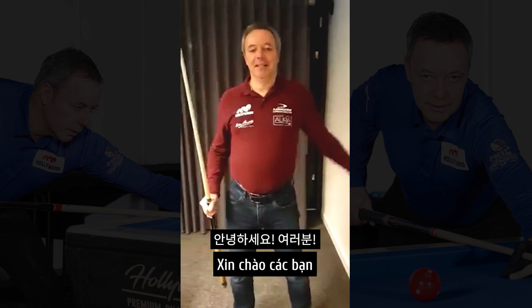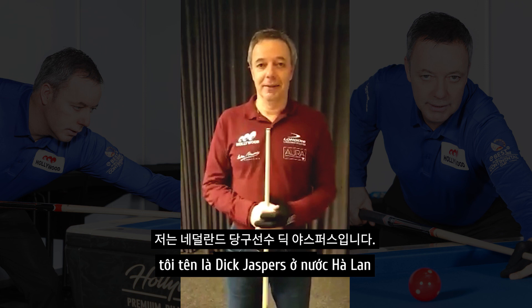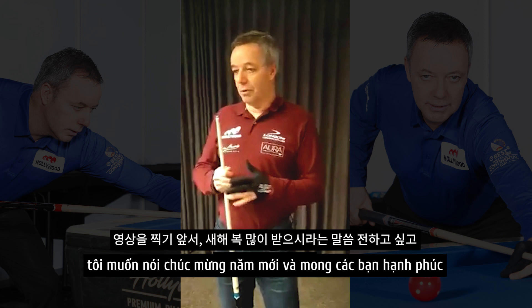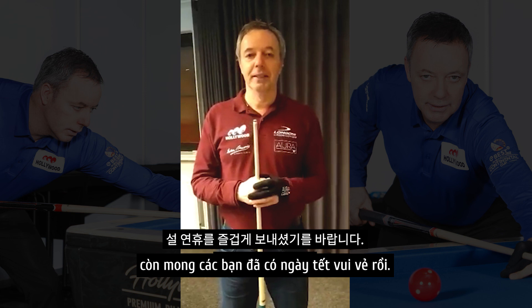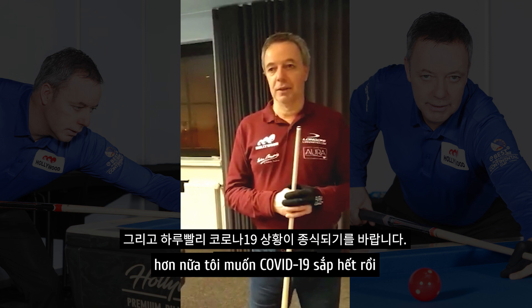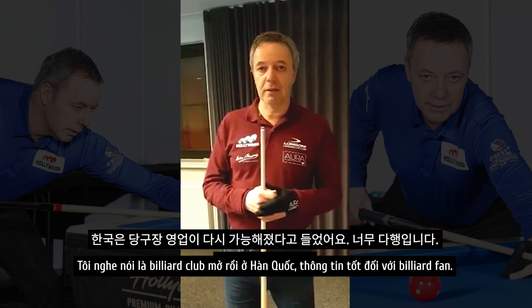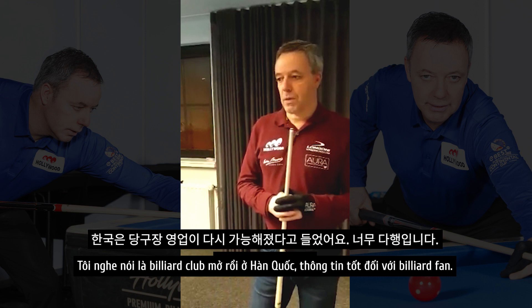Hello everybody! My name is Dirk Jaspers from the Netherlands and I'm going to do this for my good sponsor Hollywood Billiards to record a short movie about some shots. But before I play the shots, let me wish you all a happy new year. I hope you have good holidays and are enjoying a good time, and I hope that COVID-19 is a little bit under control. I heard that clubs are open again in South Korea, so that is a good start.